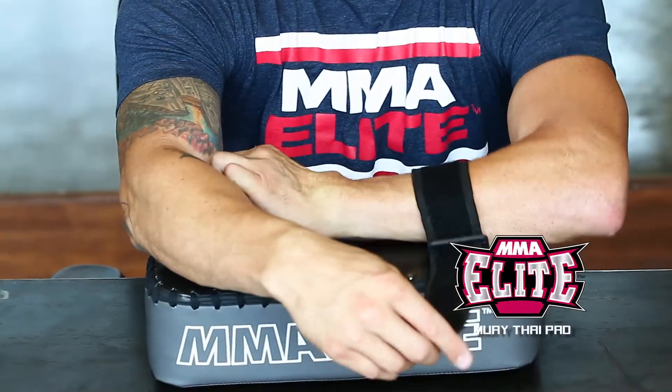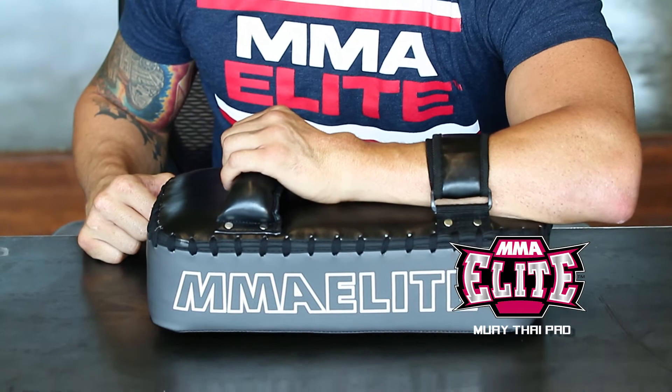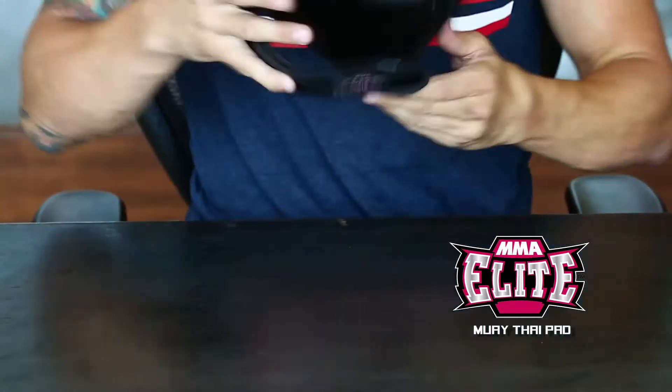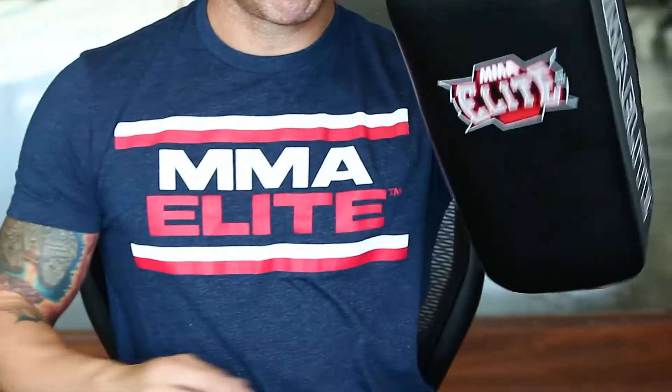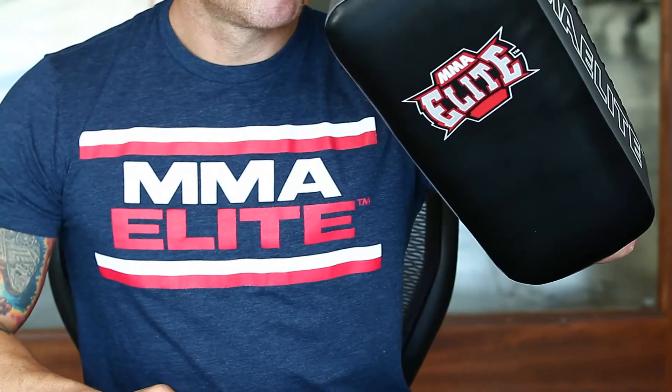Our handle and strap system for the MMA Elite Muay Thai Pad allows for secure grip and maximum flexibility when changing target positions. Multi-layer EVA padding absorbs vibration of kicks and punches, protecting the holder.